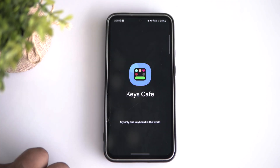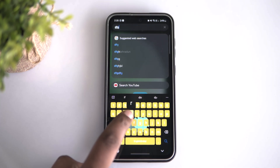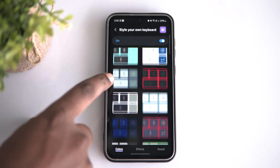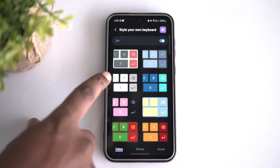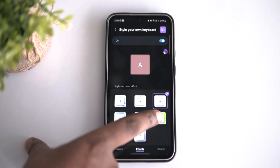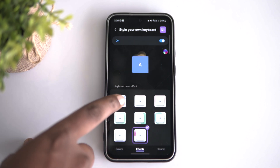With Keys Cafe, I added a really cool effect on my phone's keyboard. You can totally personalize your Samsung Galaxy phone with these awesome features. You can build your own custom keyboard by playing around with the available options or even create a unique theme on the Bixby keyboard. Key Cafe also lets you add some amazing effects to make your typing more fun and stylish — it's like turning your keyboard into a mini light show.